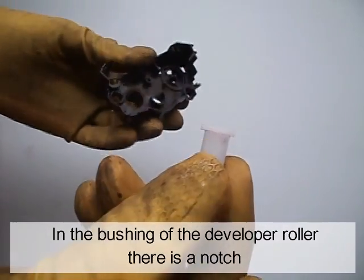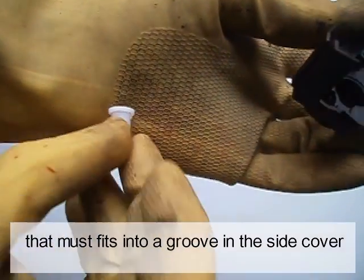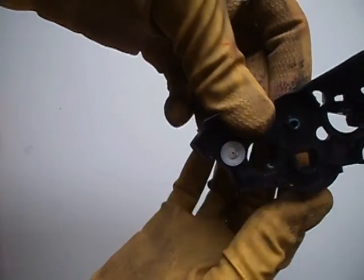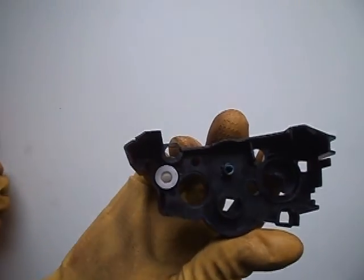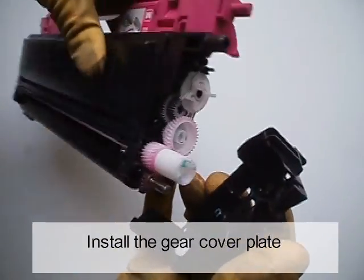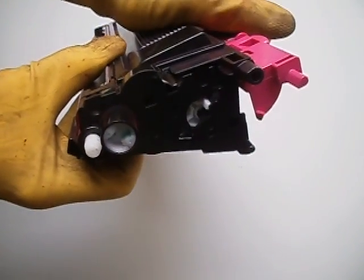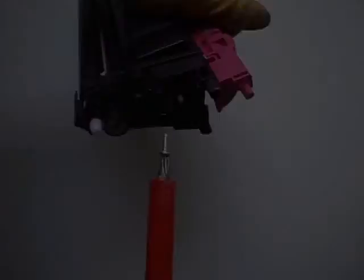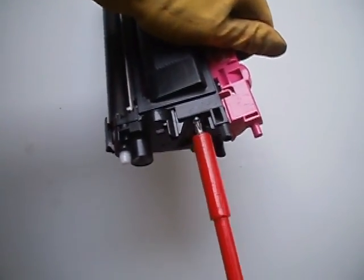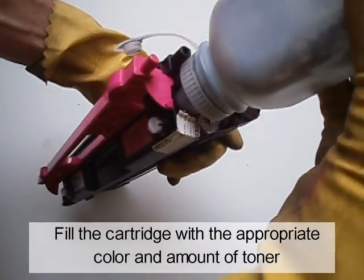In the bushing of the developer roller there is a notch that must fit into a groove of the side cover. Install the gear cover plate. Reinstall the two screws.